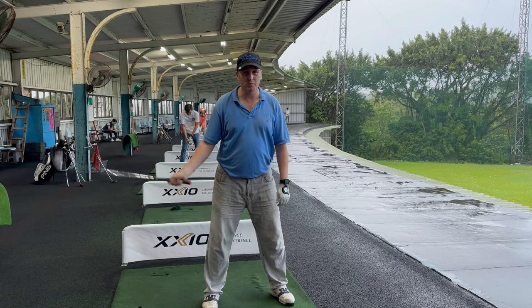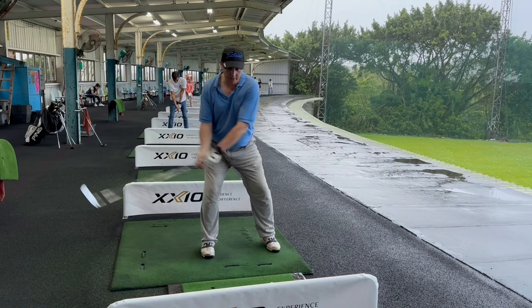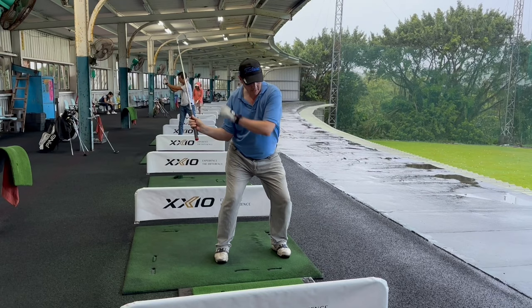Essentially, as you go back, this left hip — this left heel — will lift off a little bit, and to start the downswing you just push into that left hip. That's the trigger. What happens there is it finishes, and then the right elbow comes into the body, and then you just turn through.